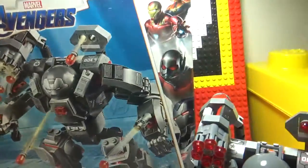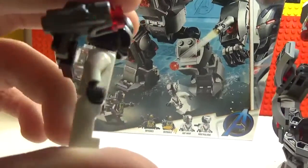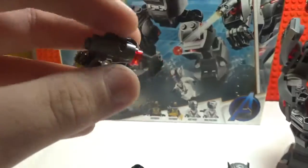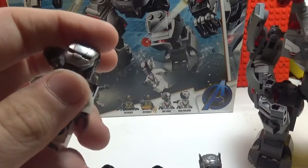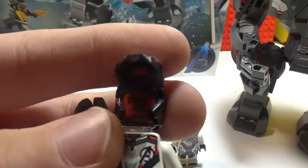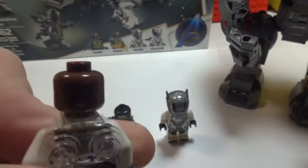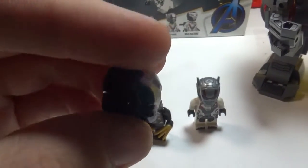First we look at the minifigures. Our first minifigure is War Machine, James Rhodes. They have these quantum realm suits. This is a little black with a gun. You open his mask from here, and he has a battle face on the back and also a happy face. The helmet is like an Iron Man helmet but black and silver.